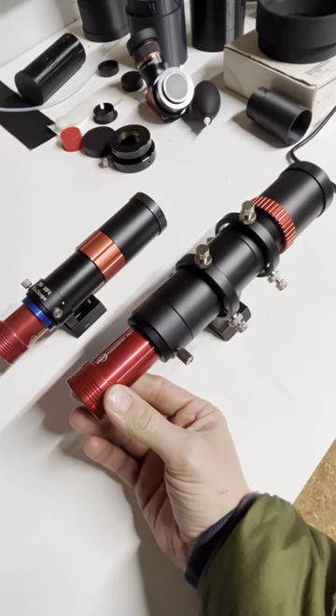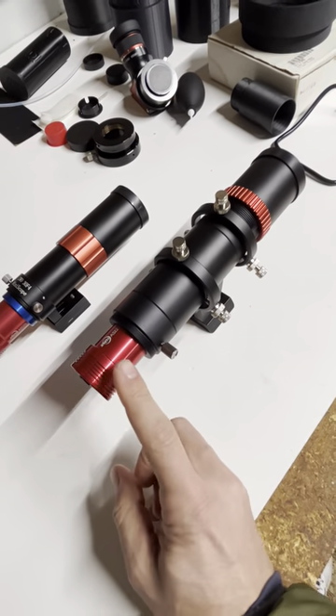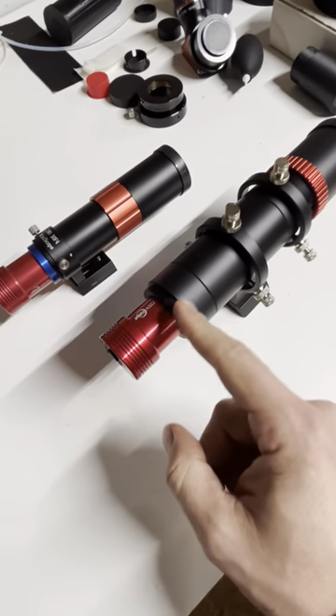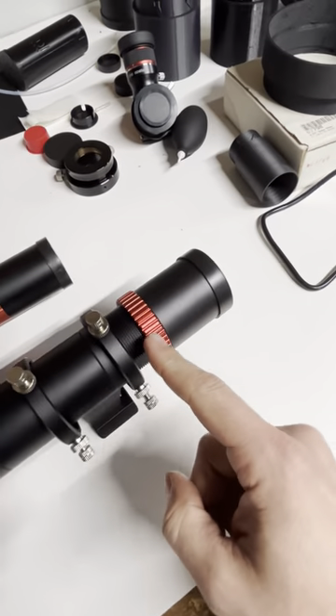Then I come back here and move the camera in and out until I find focus, which usually puts the camera deeper in, and that can keep this thing from flexing. You don't need to buy a helical focuser for your guide scope because they have built-in focus.